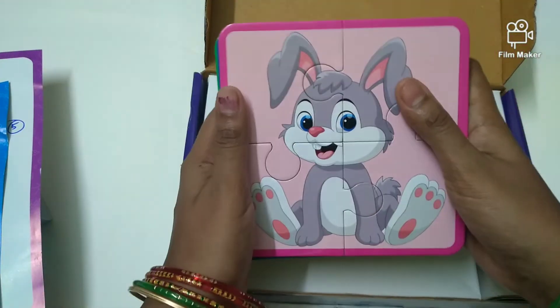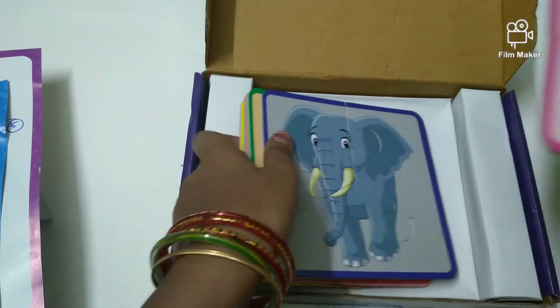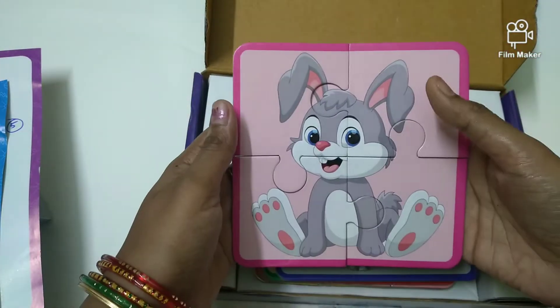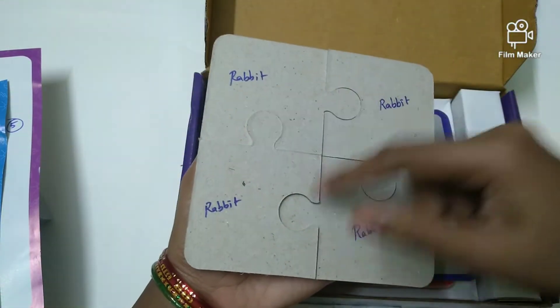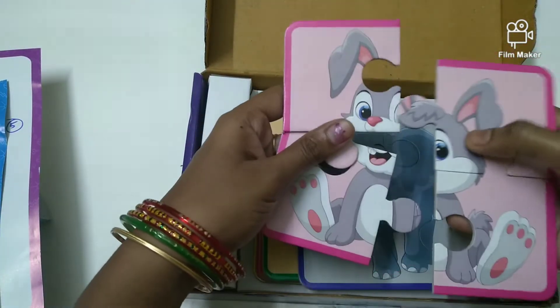Let's open a puzzle set. The first set is a rabbit. I opened the rabbit and a pinnade — there are four blocks.